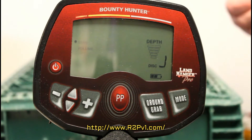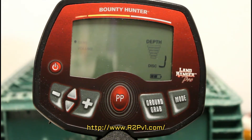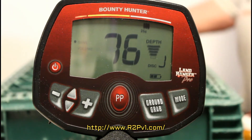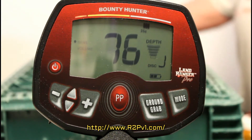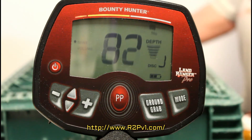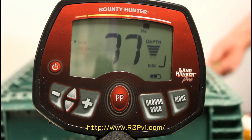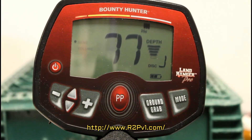Here's an old 1956 Australian penny. It's a big giant copper penny — that's about 6 or 7 inches.